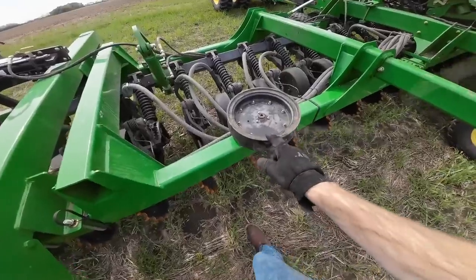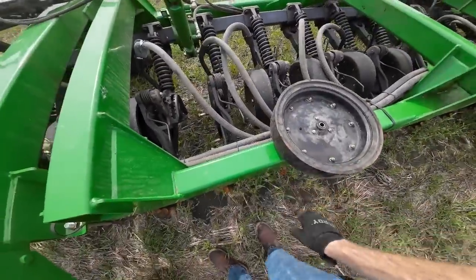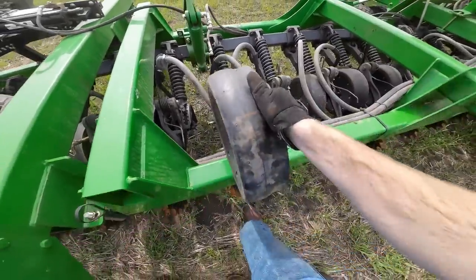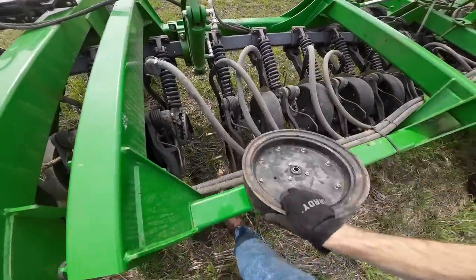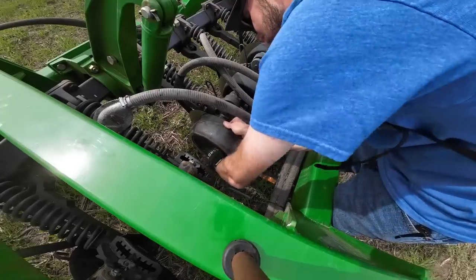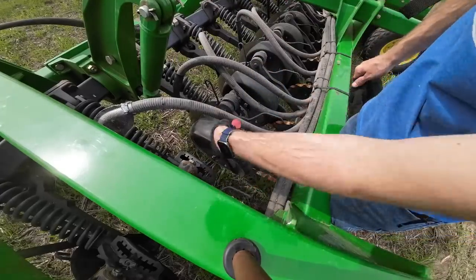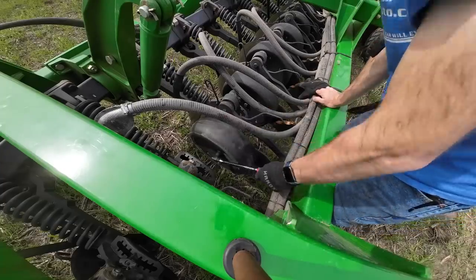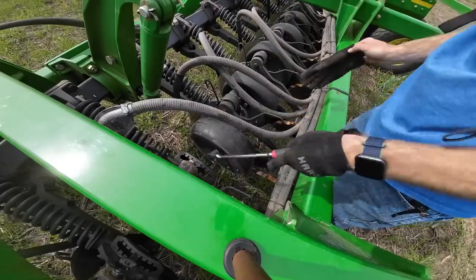Got the field done. I'm going to run over and get the tractor, Cedar — get these beans planted. Before I get started, I've got to put a gauge wheel on. I had a cut in one of the gauge wheel tires, so I changed this the other day. And it's a long bolt — there we go. Throw that on real quick and get going down the road.